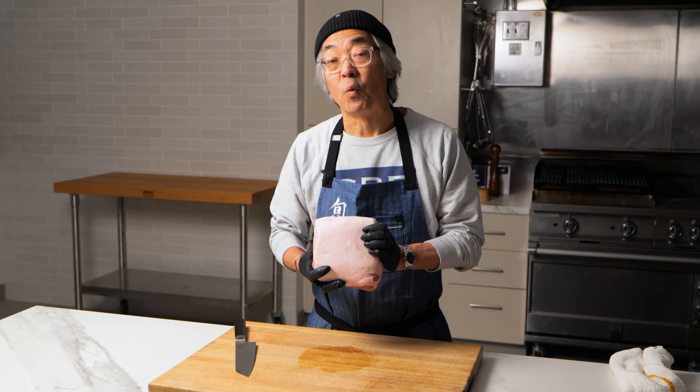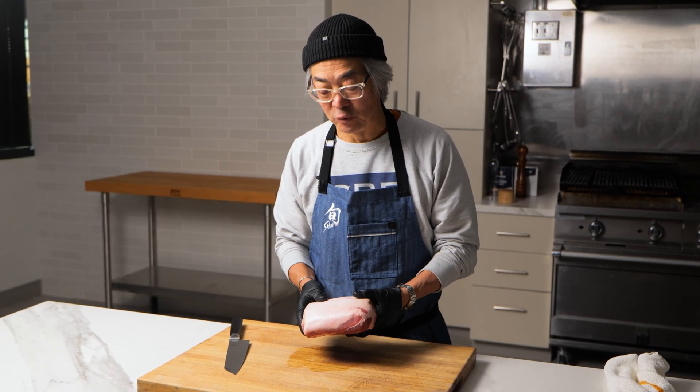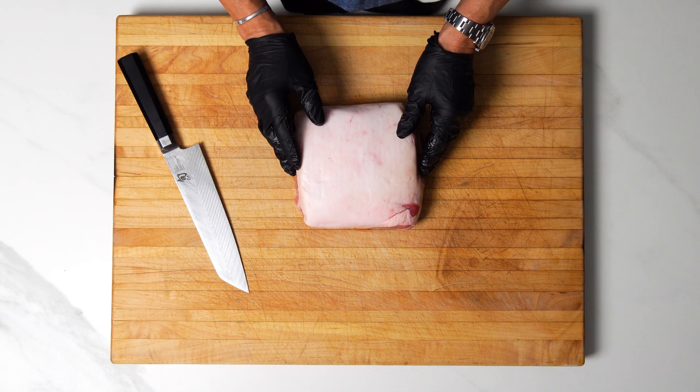This is the Snake River Farms one-third boneless pork loin — it's exactly that, one third of the full loin. This is one of my favorite products because it's a great price, it's delicious to use as a roast, but it's awesome to cut your own pork chops.